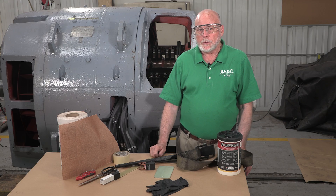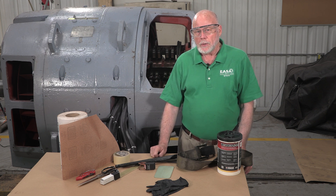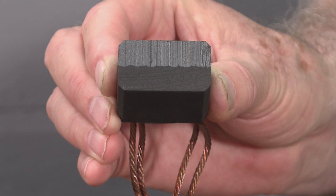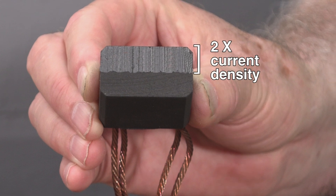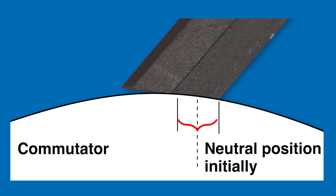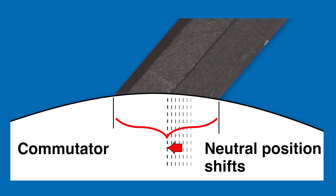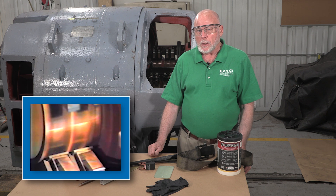Since the brushes conduct armature current, they must conform with the commutator to ensure the entire brush cross-section carries current. If a brush is only half seated, the same current passes through a cross-sectional area about half as large, which effectively doubles the current density for the working part of the brush. More importantly, if the brushes aren't fully seated, the brush contact area will gradually shift away from the neutral position as the brushes wear in, progressively causing more and more sparking. By the time the brushes wear enough to make full contact with the commutator, the sparking could be so severe that it damages the commutator.